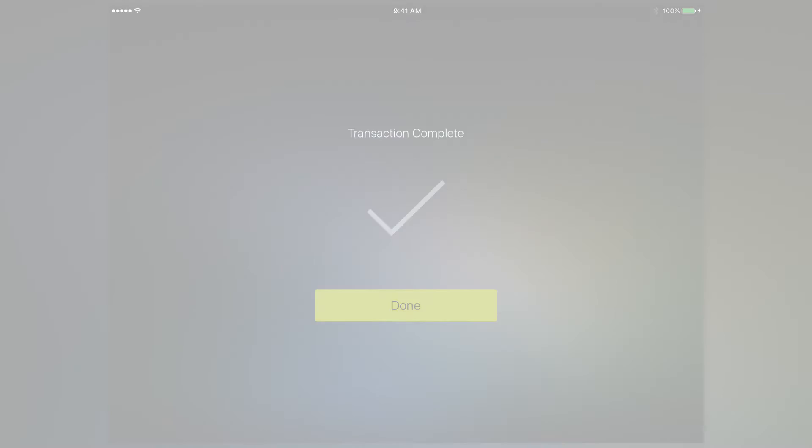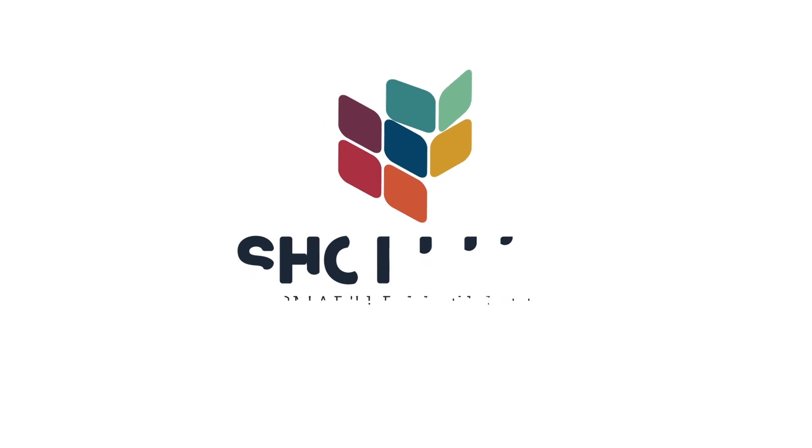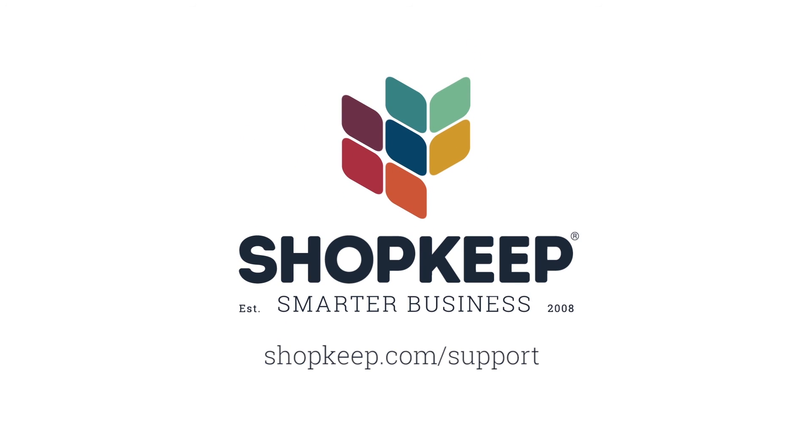That's all there is to it. If you have any questions, just visit us online at shopkeep.com/support.